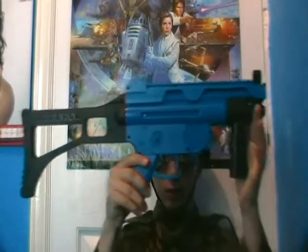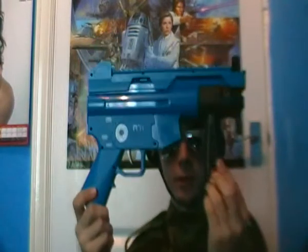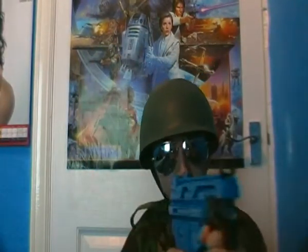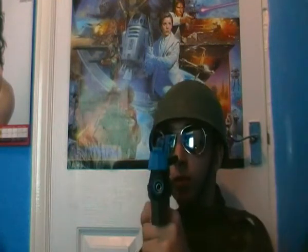Once you take it out, you have a tiny little machine gun, which I quite like. It's a pretty cool weapon. It's ABS plastic — pretty strong. No cracks yet, no breaks in it at all.